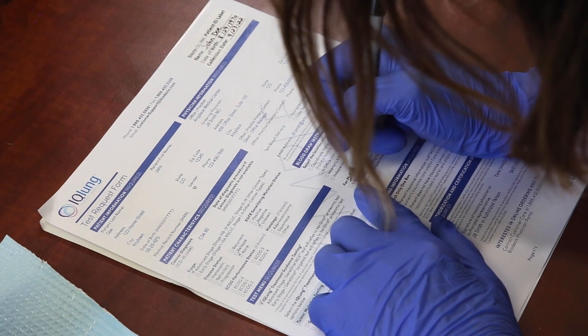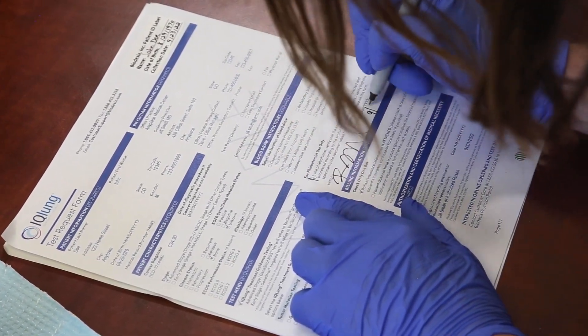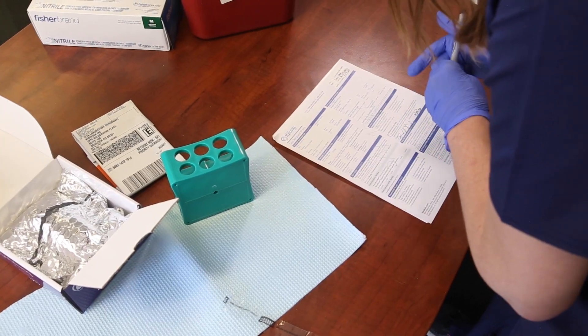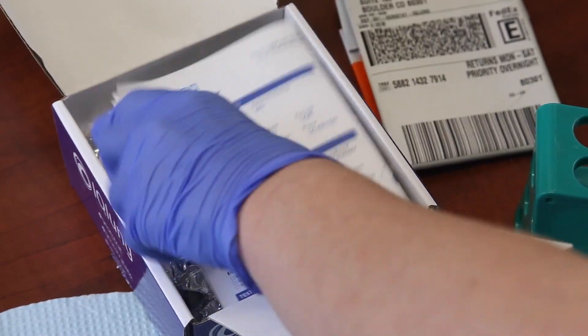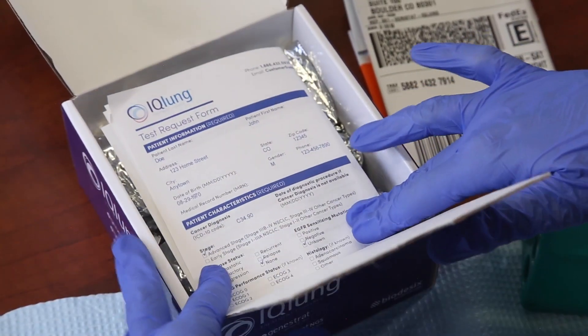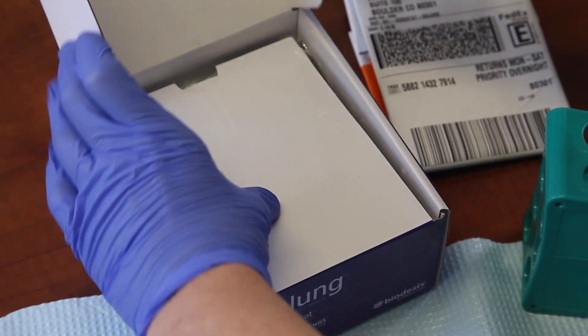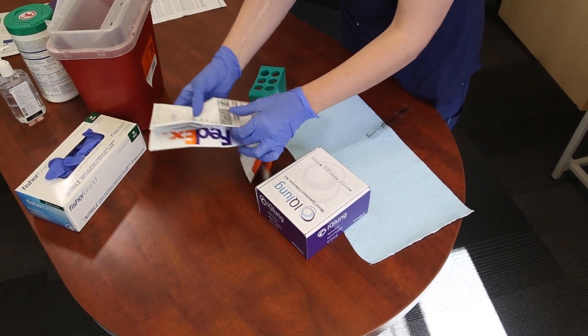Please ensure that the test request form is signed by the ordering physician and initialed by the phlebotomist who performed the blood draw. Also ensure that the completed patient ID label is on the form. Place the completed and signed test request form into the kit box. If the draw is completed in a physician office or hospital, please include a copy of the patient's insurance information.